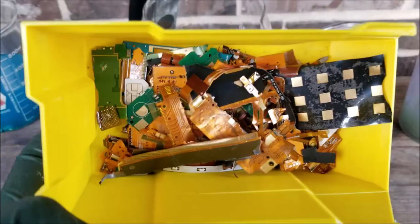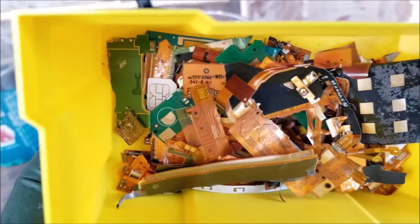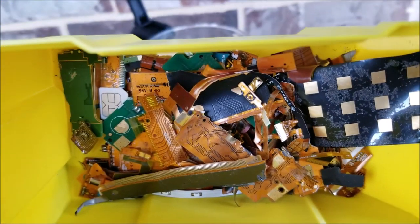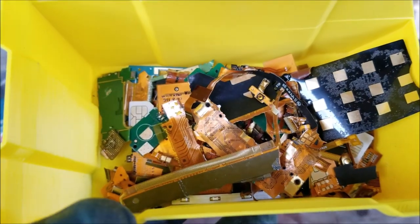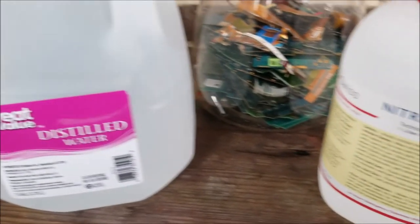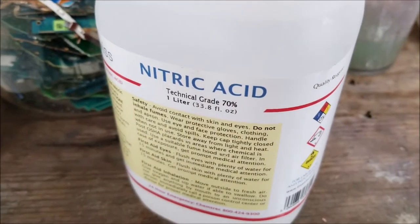These are the other pieces I took off — some connectors that have foils. I'm not refining any pins in here; that can be a separate video. But this is the easy gold that we're going after — see if we can make a profit here.